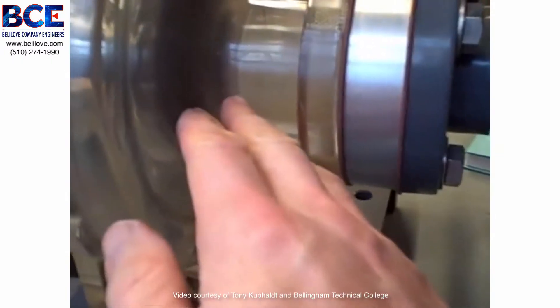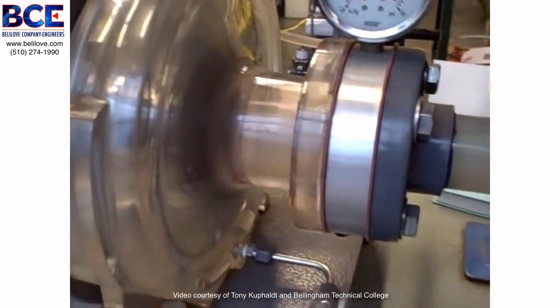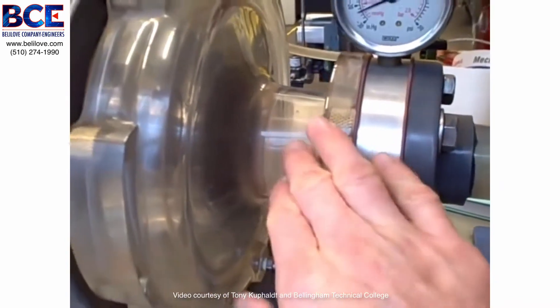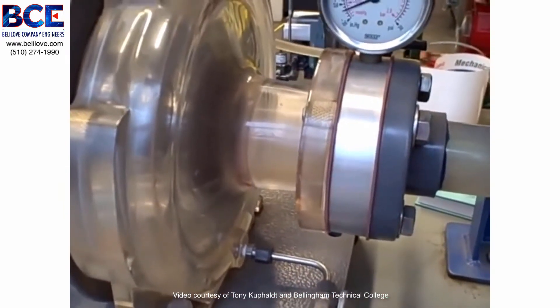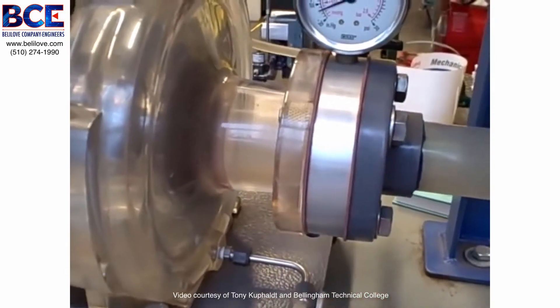We can see it happening here, and we can also see some bubbles at the scroll casing of the pump. Cavitation is very destructive, especially upon metal surfaces — the acrylic surfaces here seem to handle it a little bit better. With metal surfaces, it's very destructive: the metal will become pitted by the high-pressure jets formed by the collapsing bubbles.